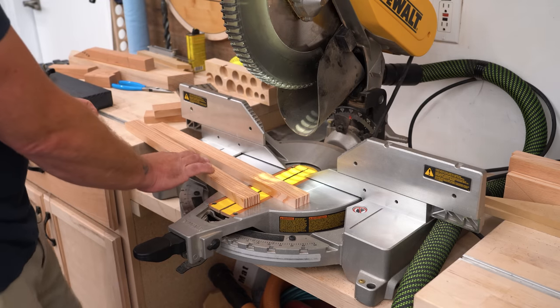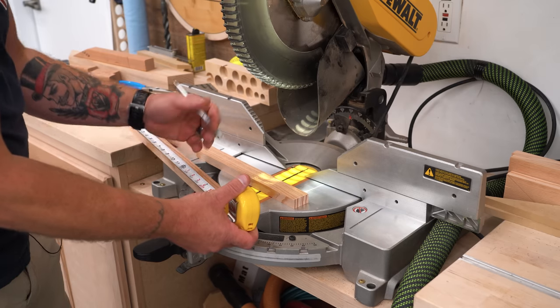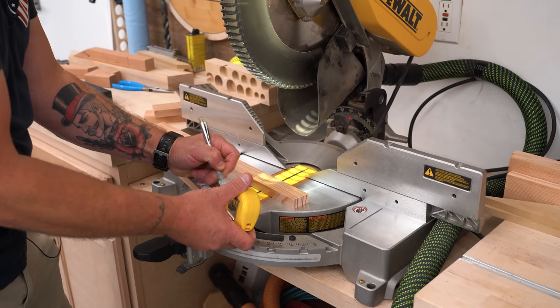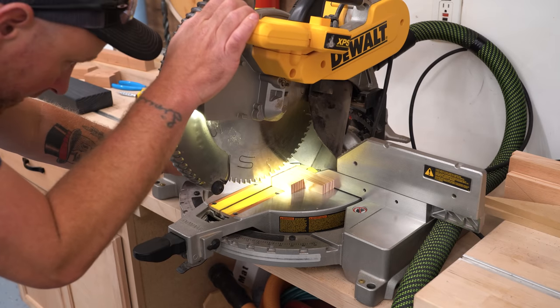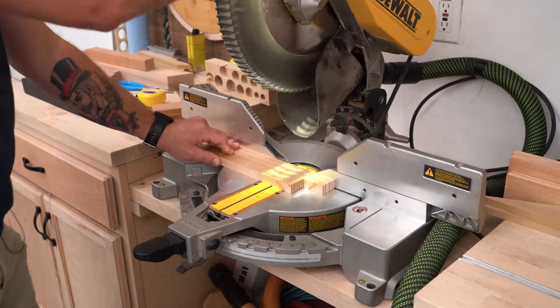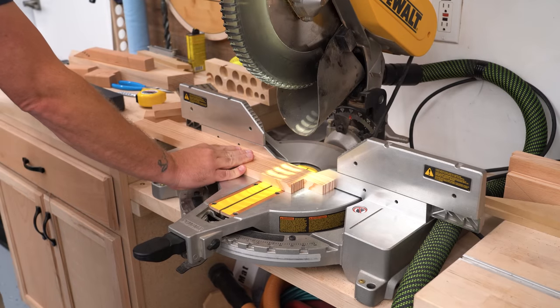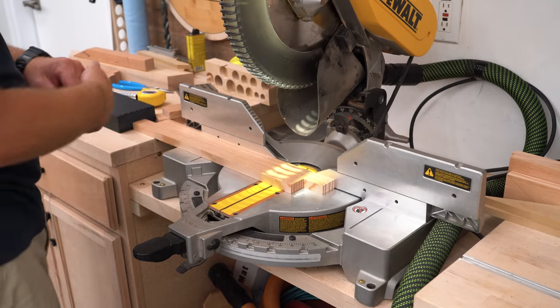I'm going to take one of my rails and measure over however wide this cabinet needs to be — in my case, 18 inches. Then I'm going to set it in here and scoot it over until I hit that mark I just made. I'll bring my stop block over until it butts up against the end and lock it down.